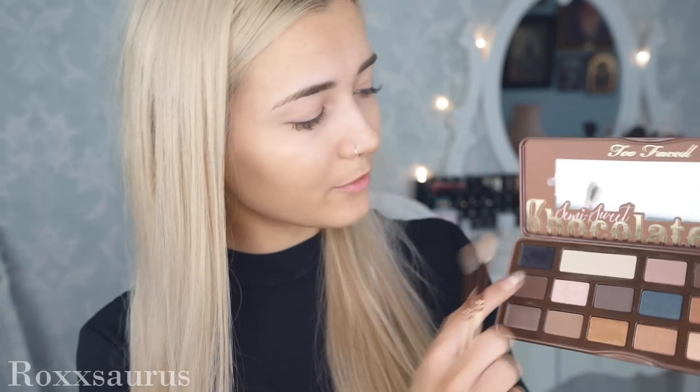For the eye makeup I'm starting off with the Too Faced Chocolate Bar Semi Sweet Palette. This is such a cute eyeshadow palette and it smells of chocolate, which is a double win. I'm firstly reaching for the shade Coconut Cream to set the primer in place, using my Zoeva Luxe Crease Brush to sweep that lightly all over the lid. Because it's such a light shadow, it's really just creating a clean and smooth canvas.